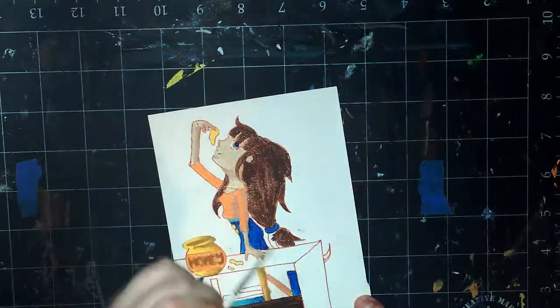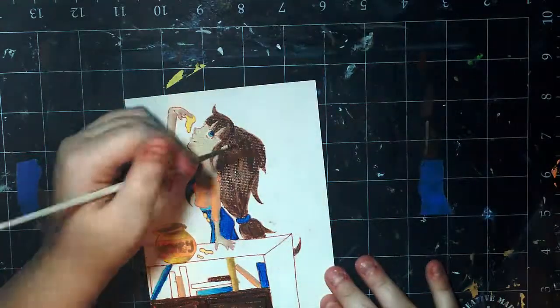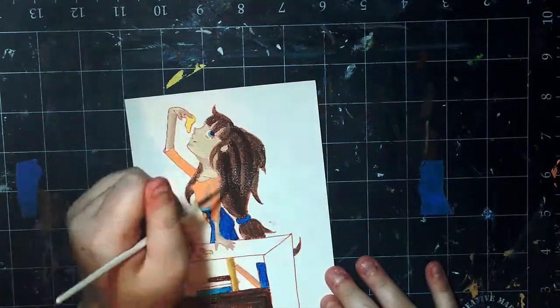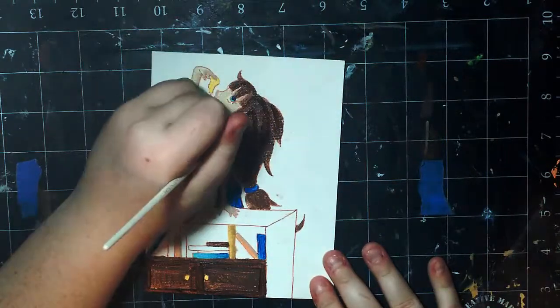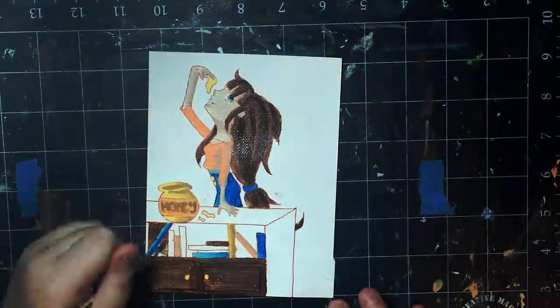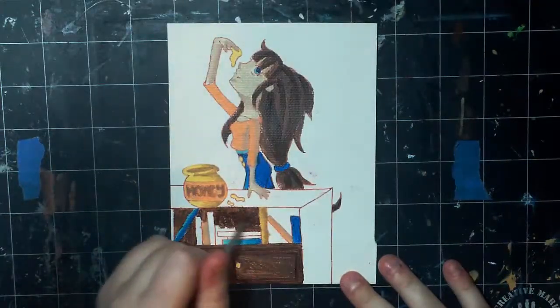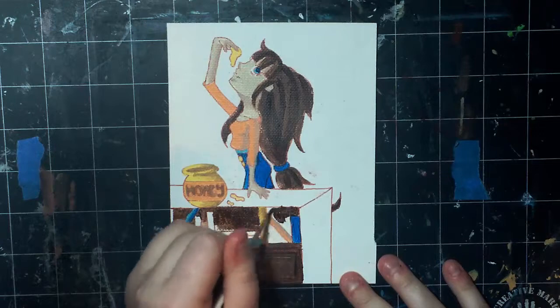Now about the picture — I was actually inspired by the company because they're called Bee Paper, so I decided to draw a girl eating honey, which I know is kind of random, but I thought it was cute. I wanted her to have something in front of her, so I put a random bookcase. It's kind of all randomly put together, but I think it's cute.